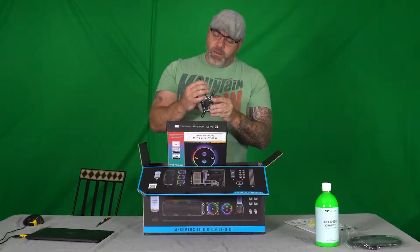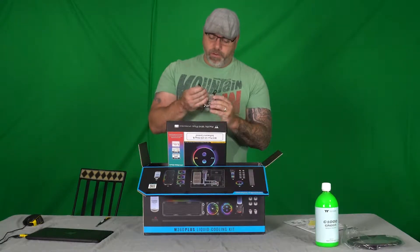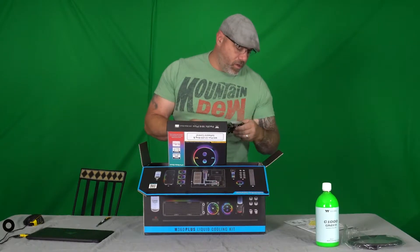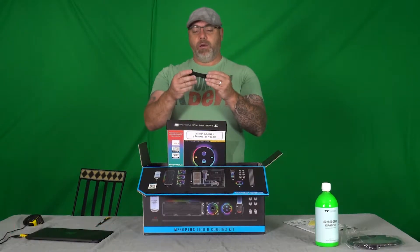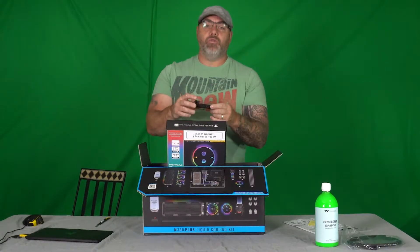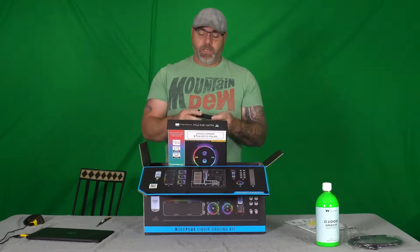That's the header for the RGB — I'm still into air cooling here, sorry guys. And then we have the headers here, so I'm assuming these will plug into the USB hubs that come with these things.